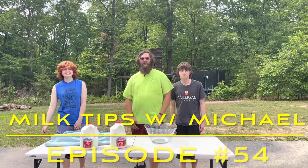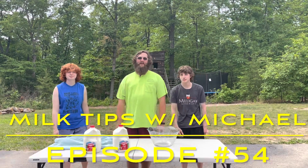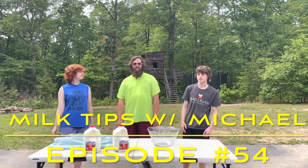Hello! Welcome to Milk Tips with Michael. We're going to speak up because we're outside. I am at a very special place today — it's called the Drury's.